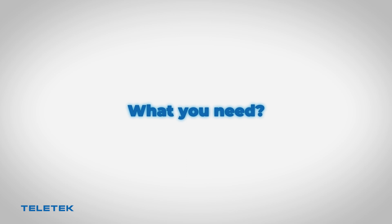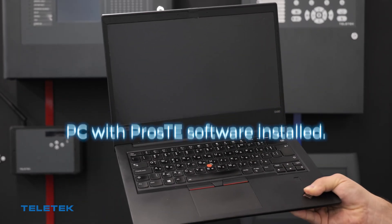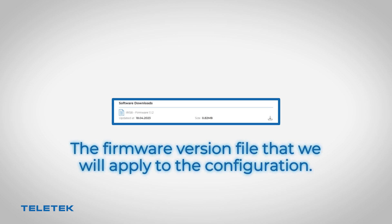Here's what we need in order to be able to do the upgrade procedure: installer third-level access to the panel, a PC with Proste software installed, a micro USB cable, and the firmware version file that we apply to the configuration.